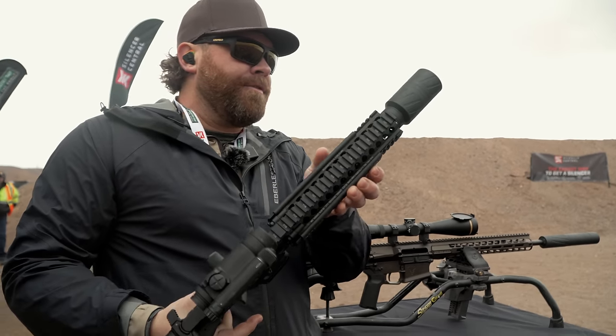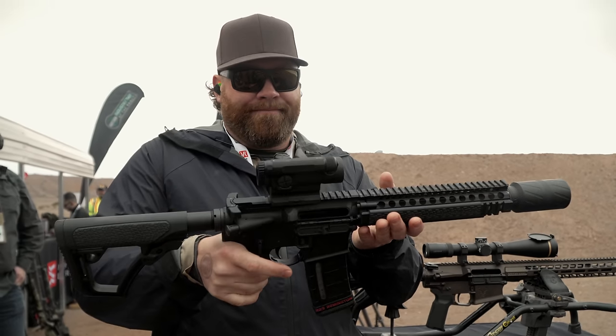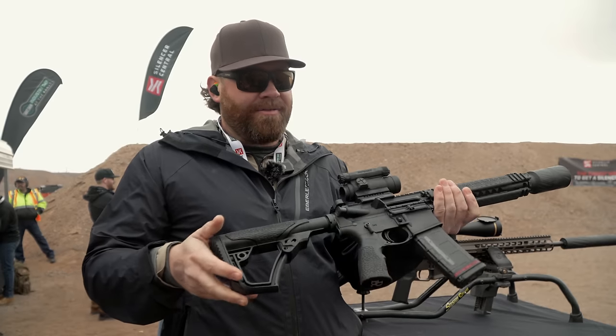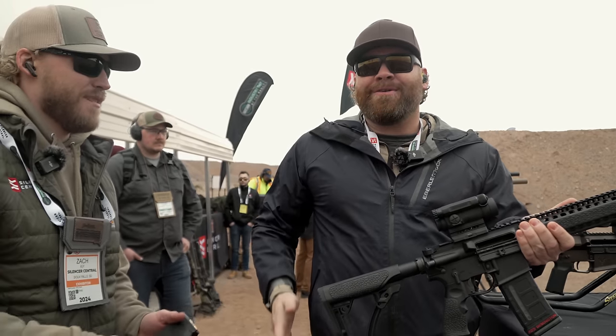That is the Silencer Central Speed K — super quiet. Impressed. I didn't notice any gas in my eyes, and the gun does not feel out of balance. It's not too crazy heavy at all. Zach, appreciate you running us through that. Thank you guys.